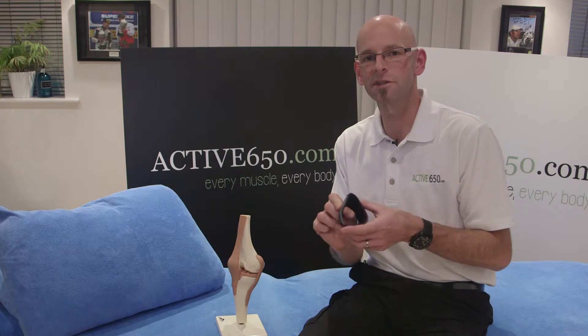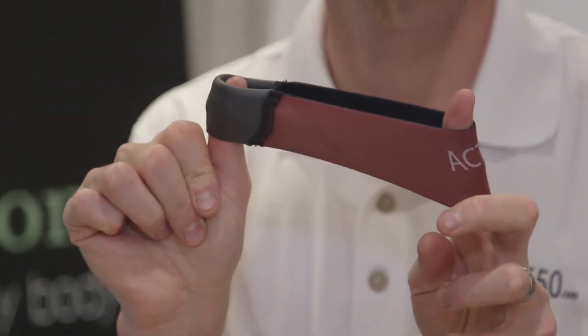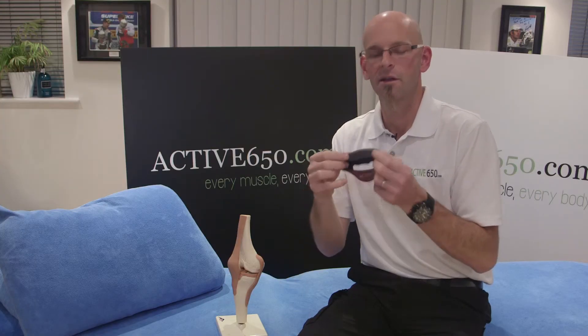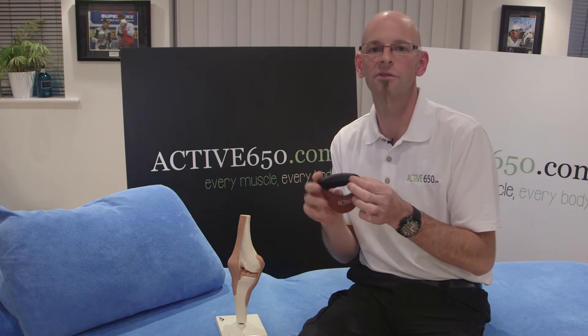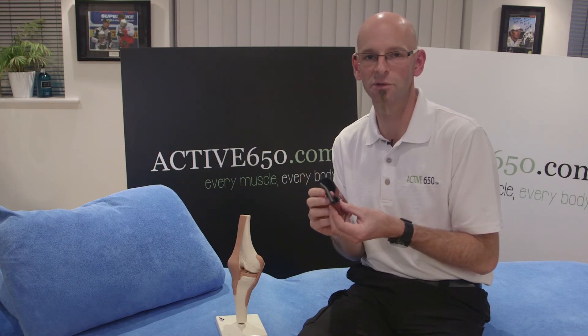The Active 650 patella support has a superior stretch and provides superior comfort. The dual compression layer sits underneath the kneecap over the top of the patella tendon, and provides pain relief and comfort as the joint moves.